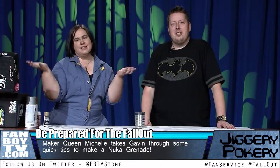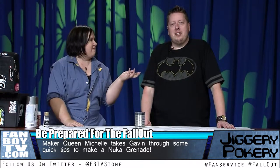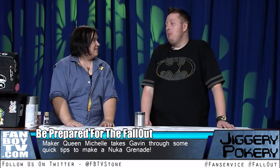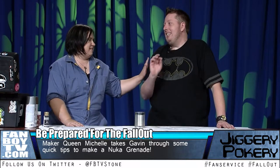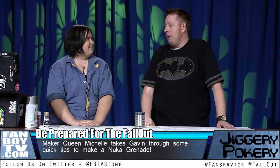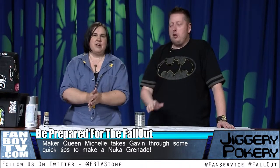Hi, my name is Michelle and this is Jiggery Pokery, and I'm here with Gavin. I thought it was Jiggery Thiggery. No, it's Jiggery Pokery. I still don't know how to spell it — he's not a very good Doctor Who fan. I'm a new Doctor Who fan. There's a complete difference. You have a wonderful journey ahead of you. So what is Jiggery Pokery? We're not here to talk about Doctor Who.